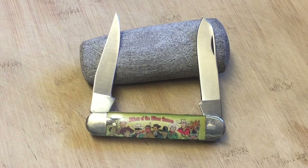Hi guys, Knife Detector here. I hope y'all are doing well and enjoying this weekend. In 1991, Camillus came out with this style of knife — it is an equal end knife, what they call an equal end knife or cigar type of knife — and it is a series called Riders of the Silver Screen.